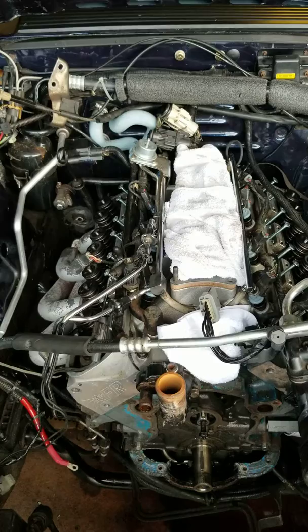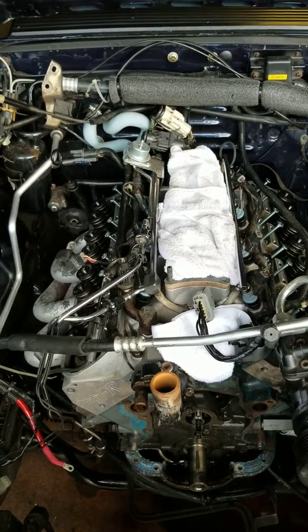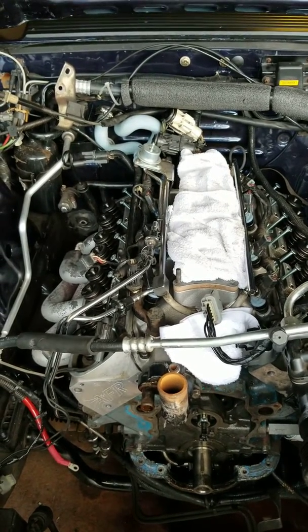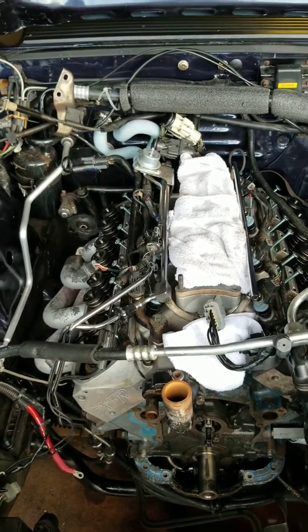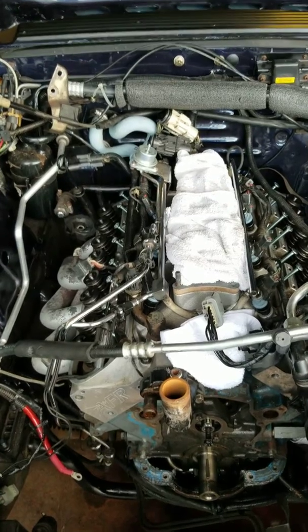The time it takes to set up the magnets is probably about the same as the time you'd spend bolting your lower, but when you're done you just pull them and you're done — no bolting the lower back down, no replacing gaskets, no re-torquing.